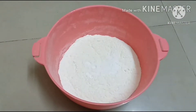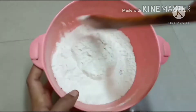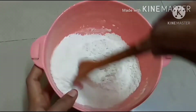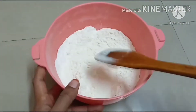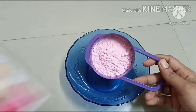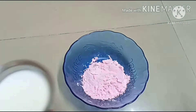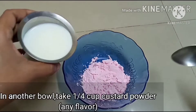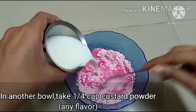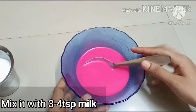Add 1 cup of baking soda and mix it well. Now we will add 3 cups of oil. Mix it with a mixture. Add 1 cup of milk.